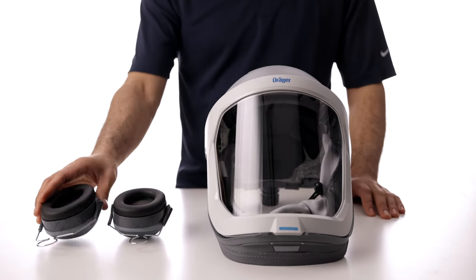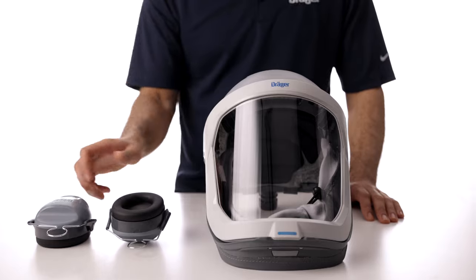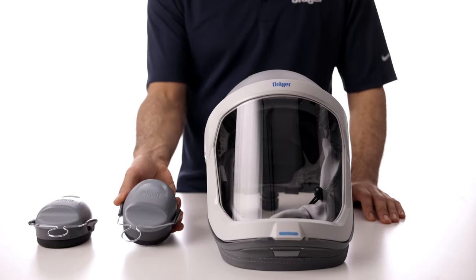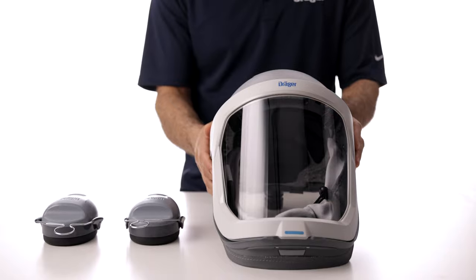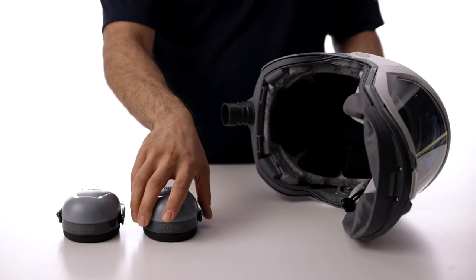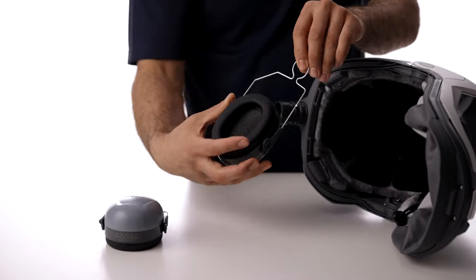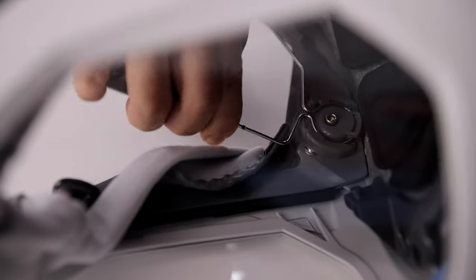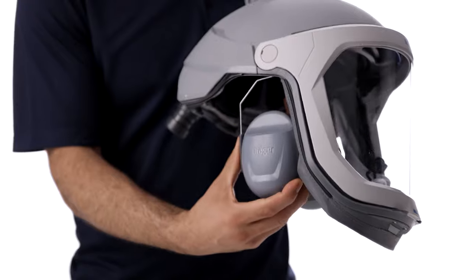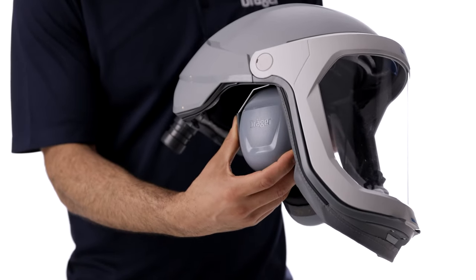If hearing protection is needed, the Draeger earmuffs can be installed either beforehand or without even having to remove the suspension or seal attachment. Fully extend the earmuff bracket, loop it over the top of the round bracket inside the helmet, and squeeze together to clip it into place. The earmuffs can be adjusted down or up.